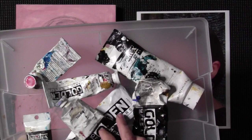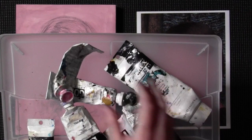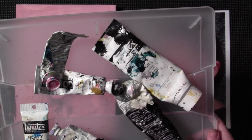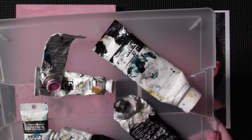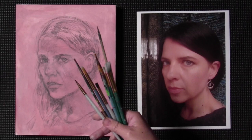One difference with this one is it's the Golden open formula, as is my titan buff. One little tip: when your paints look like this, or even worse, it helps to have something called a tube ringer, which is basically a little device that squeezes your paint towards the top. Sometimes they can be a little dangerous with old tubes of paint where they might split.